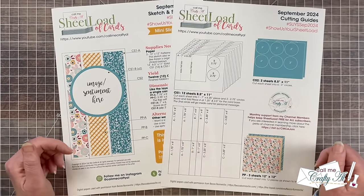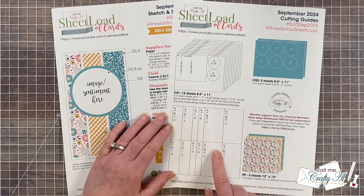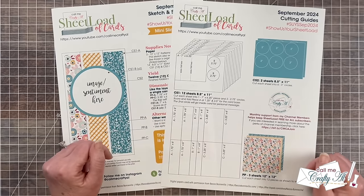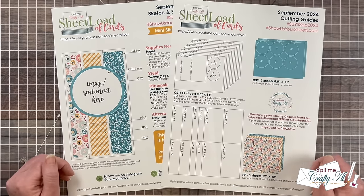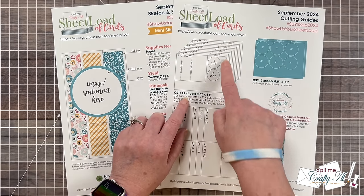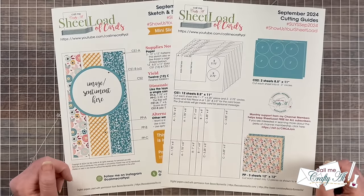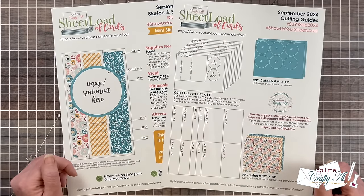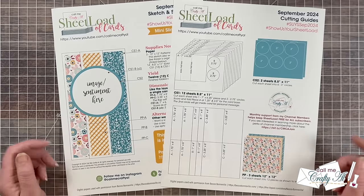On page two of the printable, I show you how to cut all of your cardstocks and your patterned papers. And you might notice — it's also a no scraps edition. Now you're going to look at these cardstocks and maybe think that's a lot of cardstock, but a lot of it is for the card bases, your circles for your front focal point, and for your message inside. And probably as card makers, we all have a lot of extra cardstock, so I hope that won't deter you from giving the September 2024 Sheetload a try.